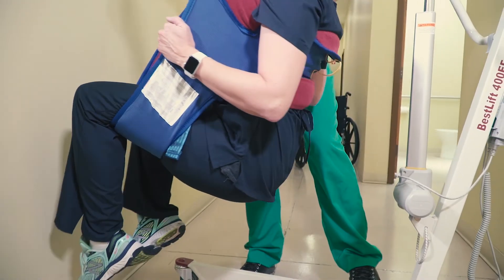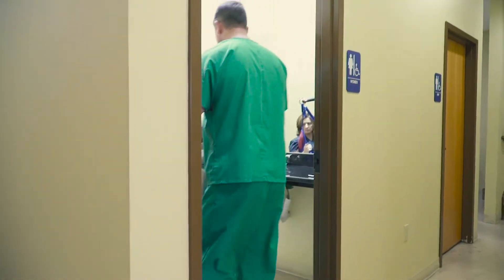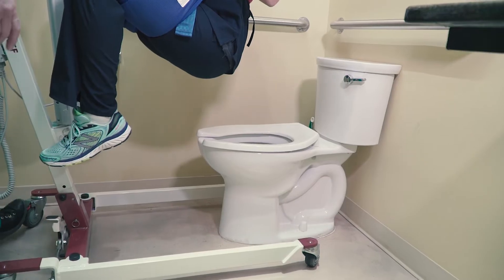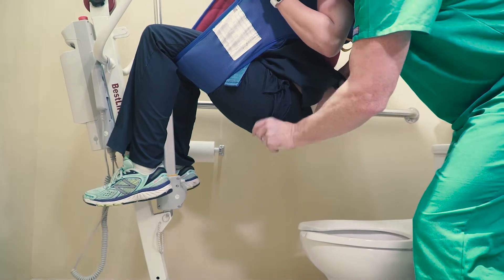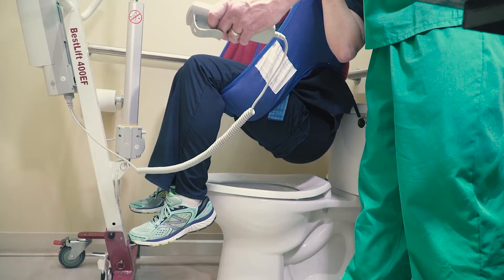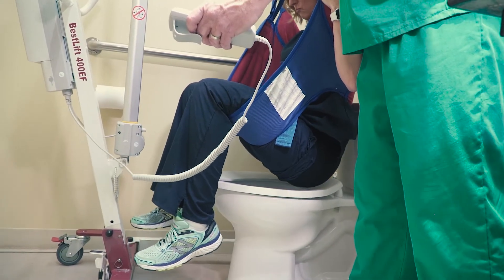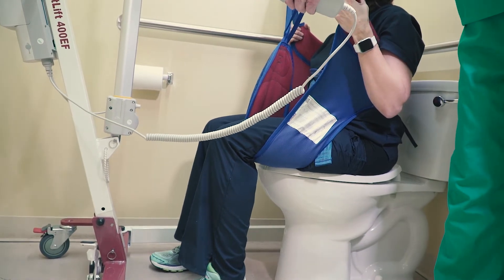With the patient lifted, you can now move them easily towards the toilet. Once you have positioned the patient over the toilet, lock the lift in place. With the patient's permission, pull the patient's pants down to just above the leg straps. With one hand on the patient and one hand on the lift controls, slowly begin lowering the patient until they are fully seated on the toilet.